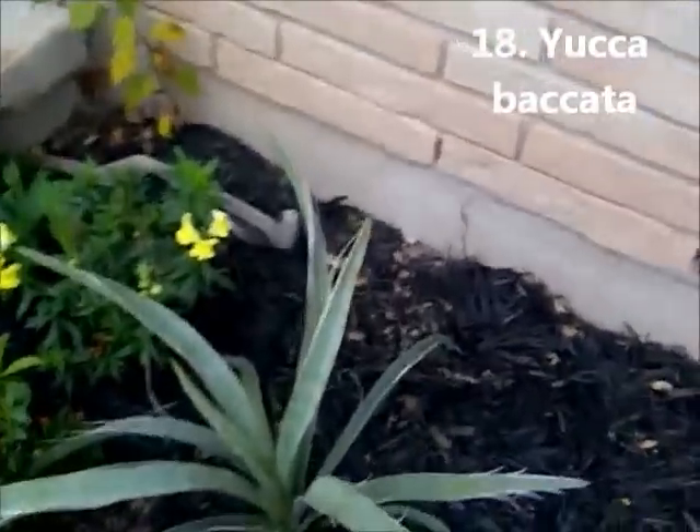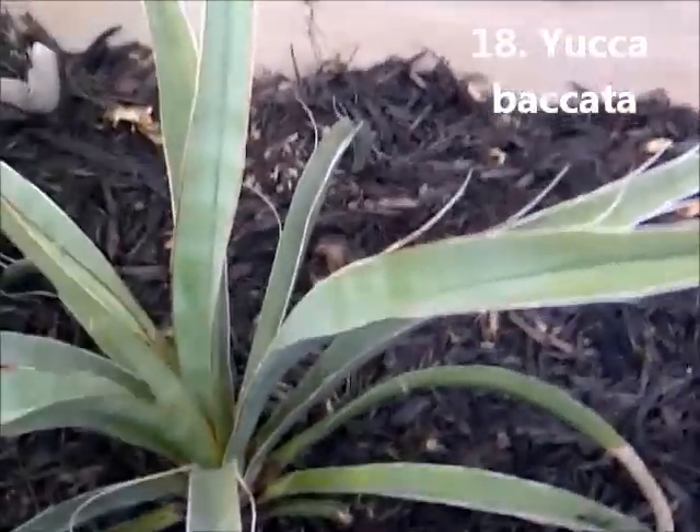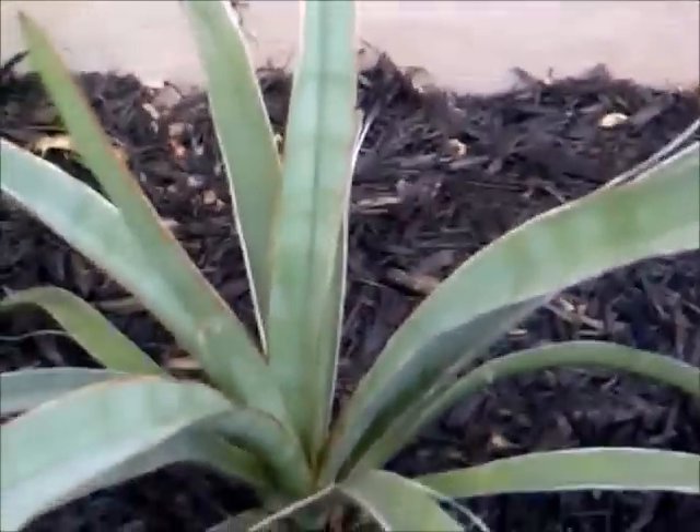Yucca Baccata. This is a three-years-in-our-garden plant; it's probably a four or five year old plant, but it's doing very well. It's getting a little bit of a trunk to it, maybe an inch or so. Very, very hard leaves. Beautiful plant. Tough as nails.